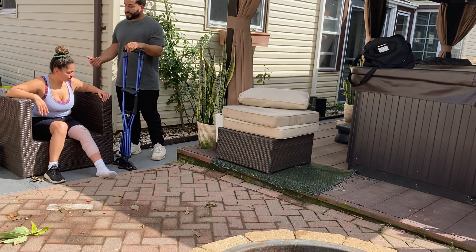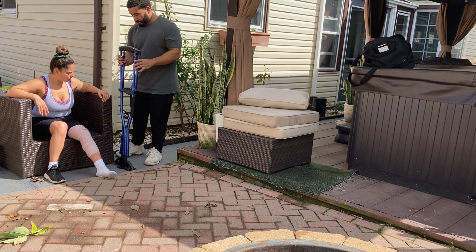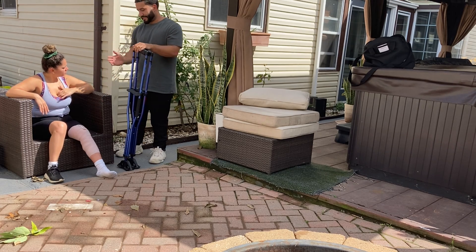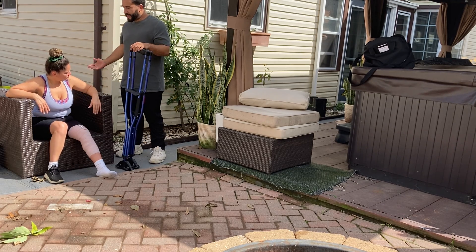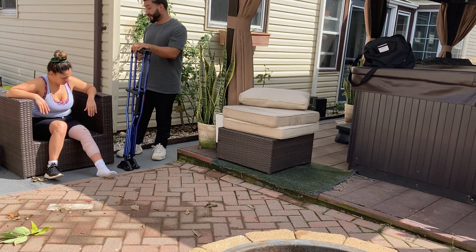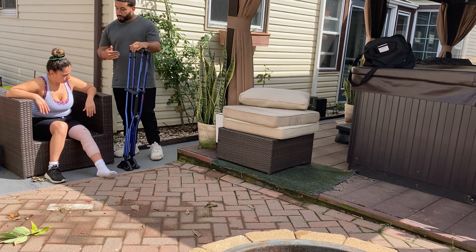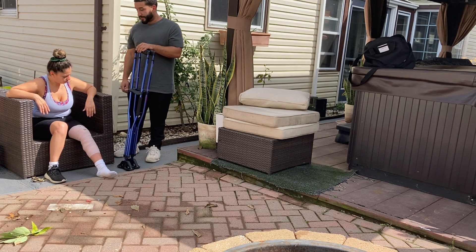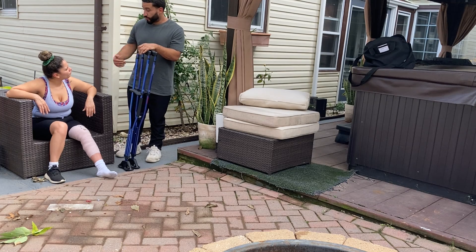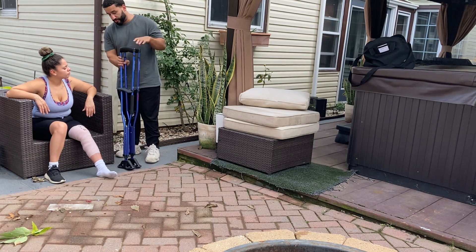What I want you to learn today is called a 3-point walk. It's simple — you're going to use three points of contact: both crutches and your good leg to walk. At all times when you're walking, make sure both crutches are on the ground before you ever take a step. Same thing with a staircase or going up a curb — two points of contact with the crutches and one point of contact with your good leg.